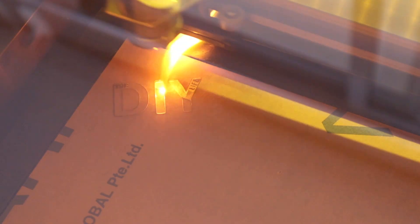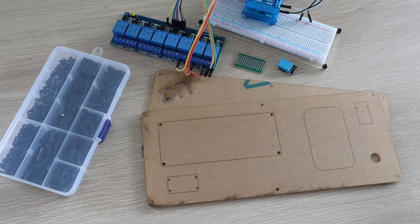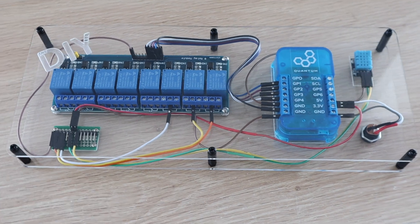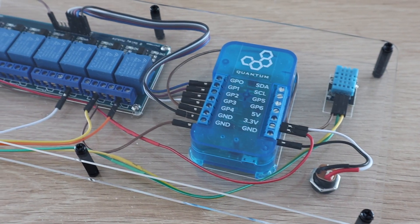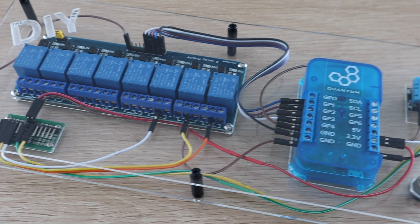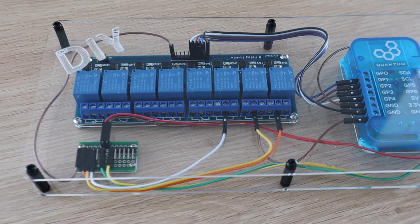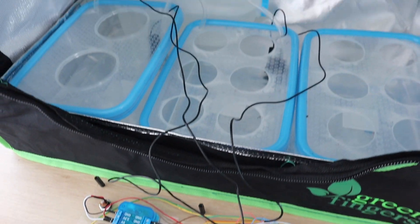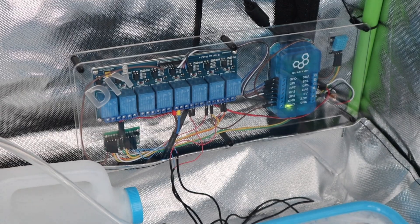You could use a similar setup for a range of home automation projects. You've now got a temperature and humidity sensor as well as a relay board with up to eight usable relays on it, though you'd need to connect some relays together as you've only got six free pins on the builder base. I connected the board to the pumps and grow lights and then mounted it on the back of the grow tent.